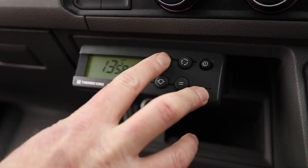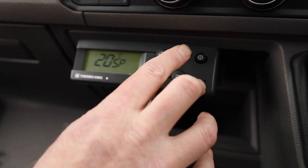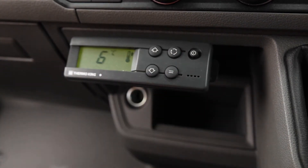We want it set to plus 20 because it's going to transport farmer goods. The current temperature is six degrees, but the target is set at plus 20.